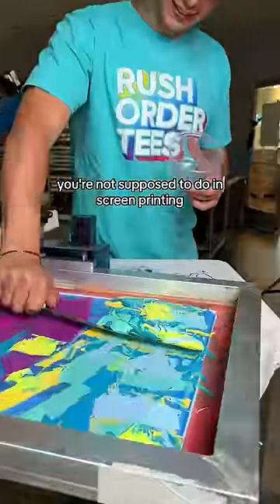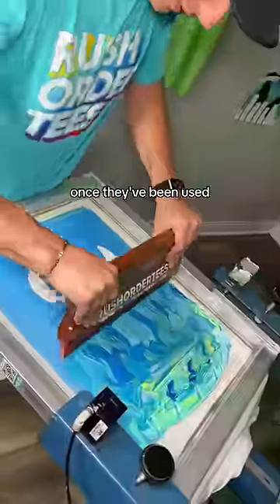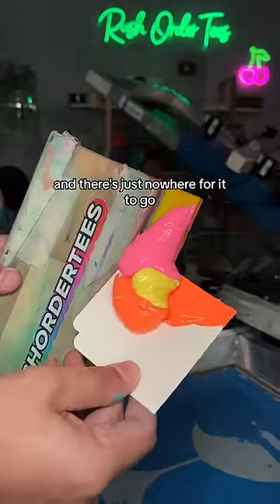This is the number one thing you're not supposed to do in screen printing that we literally do every day. If the colors are custom Pantones, once they've been used, you can't reuse them because they've been mixed from like six different buckets and there's just nowhere for it to go.